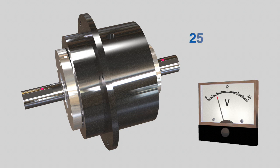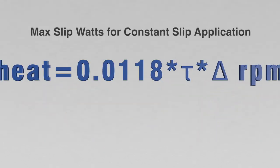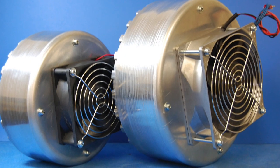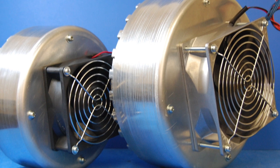This controllability makes magnetic particle clutches and brakes suited for tension control applications. Since magnetic particle applications involve partial or constant slip, they are usually not sized based on torque, but rather heat dissipation, according to the following formula. To increase heat dissipation, units can be mounted in aluminum, or some models have an option of forced air cooling.